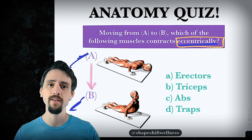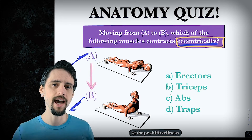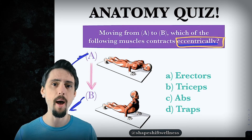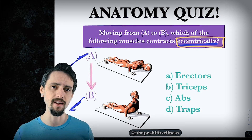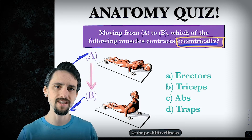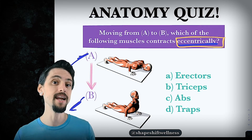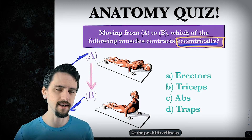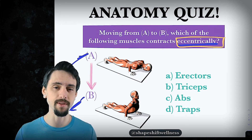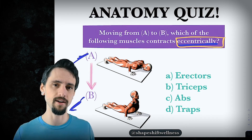Concentric is when the muscle actively shortens while it's under load. Isometric is mostly what yoga poses are — the muscles are active but staying the same length; you're not moving. And then eccentric is when you're putting down a weight — you picked it up and now you're lowering it — and your muscles get longer. Some muscles are going to get longer while you're lowering that thing. So the muscle actively lengthens. Concentric: actively shortening. Isometric: muscles are working but not moving. Eccentric: the muscle is working but getting longer as it works.